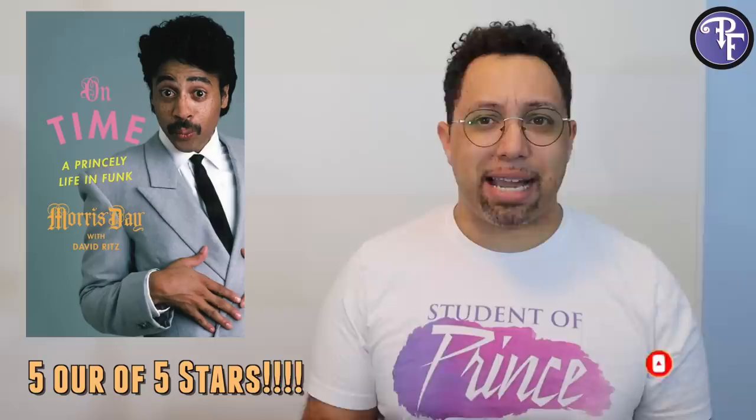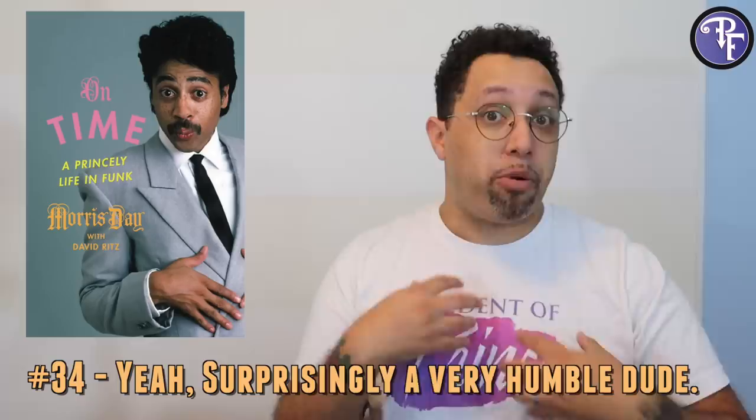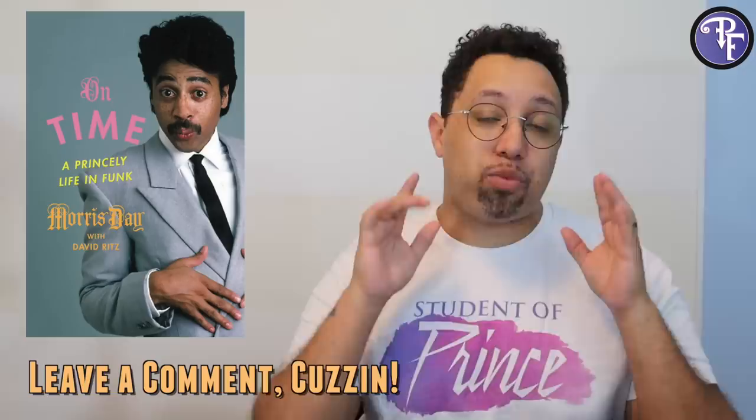I would definitely give this book five stars. On Time was just a great autobiography. It was about a man who did have a very interesting life, but he didn't try to make himself this big thing — like 'I never needed Prince ever.' He's like: Prince is the biggest influence on all of my life, and here's why. It's about me, but it's also about Prince. Don't forget to put in the comments what you thought about the book — let's discuss it down below. Hit like, subscribe, hit the bell notification. Check us out at patreon.com/princeisfriend. And if anybody knows Morris or his agent, tell him I want to do an interview. Otherwise, may you live to see the dawn. I love you all.